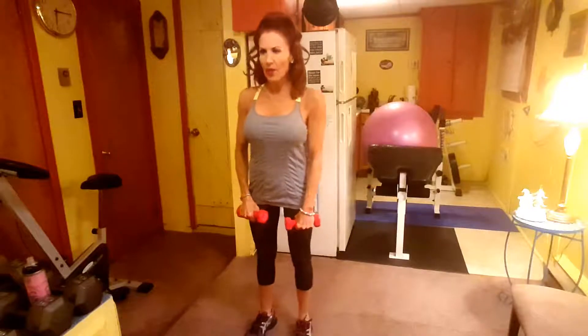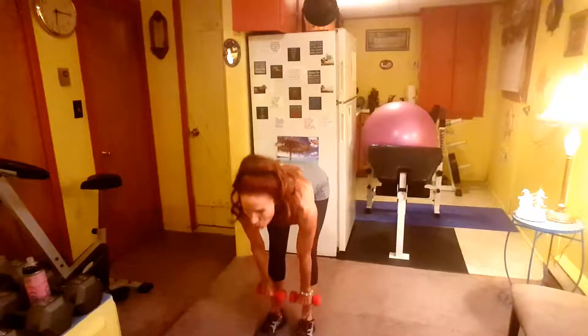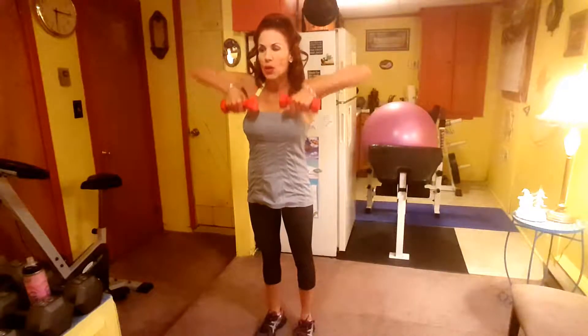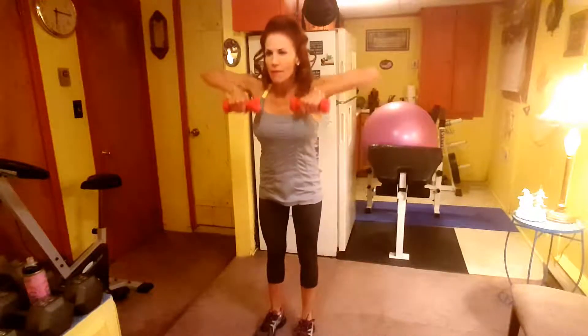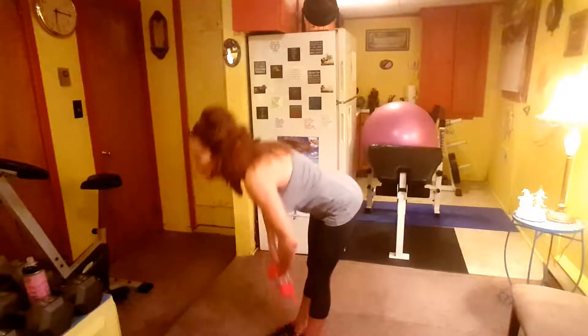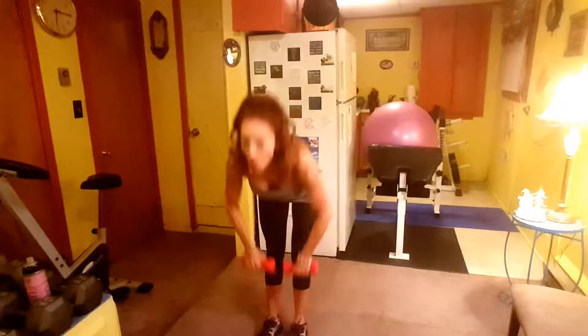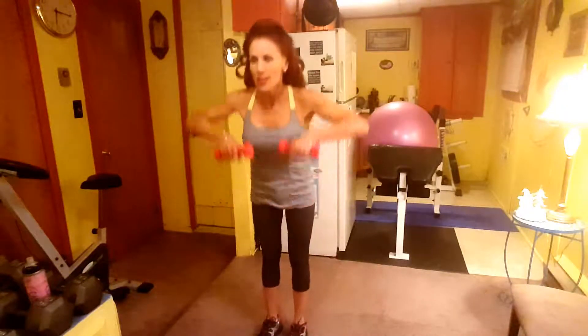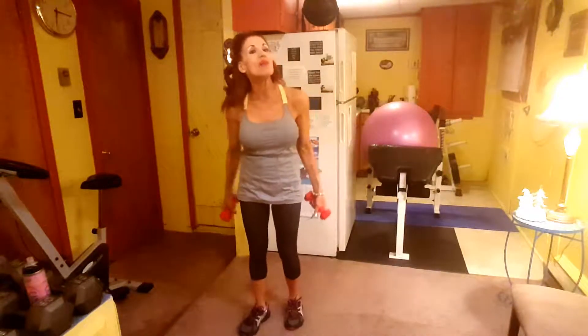Straight leg to High Pull, twelve, here we go. One, two, three, four, five, six, seven, eight, nine, ten, eleven, twelve. Okay — I don't think we need to rest, let's do the second round, then we'll get the rest.